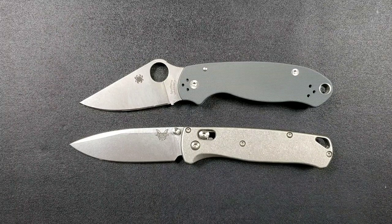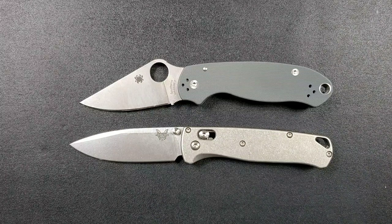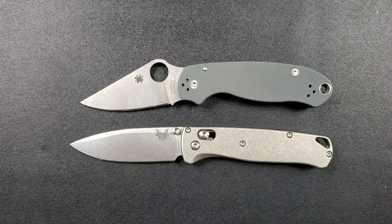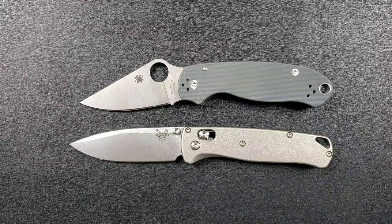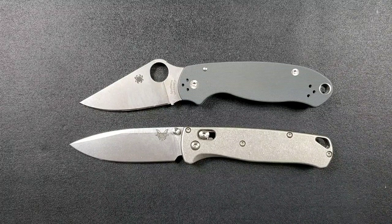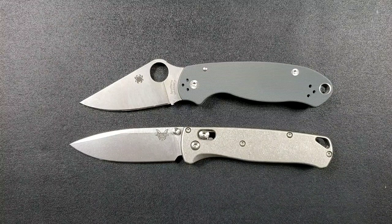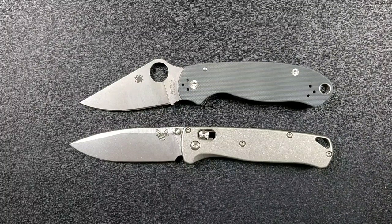The standard Bugout comes in at about $118 in S30V with FRN. The lightweight Para 3 comes in between $90 and $95, also in S30V with FRN scales. Both are pretty good prices, but the Para 3 at under a hundred dollars seems like a substantially better deal psychologically — it's under that hundred dollar threshold.